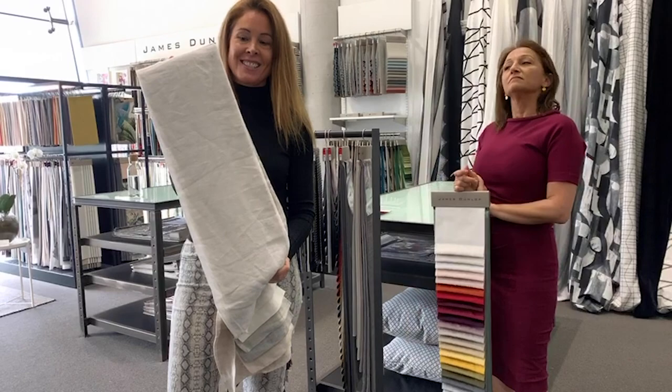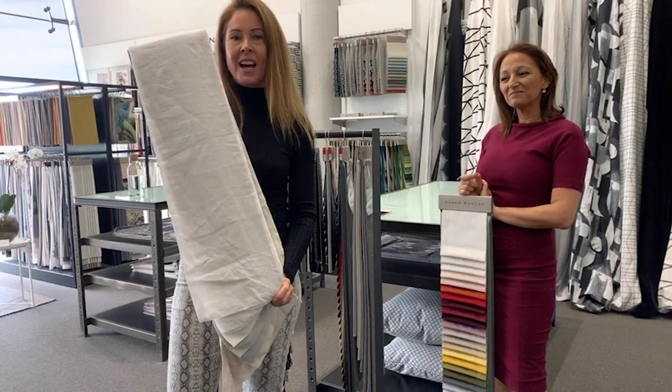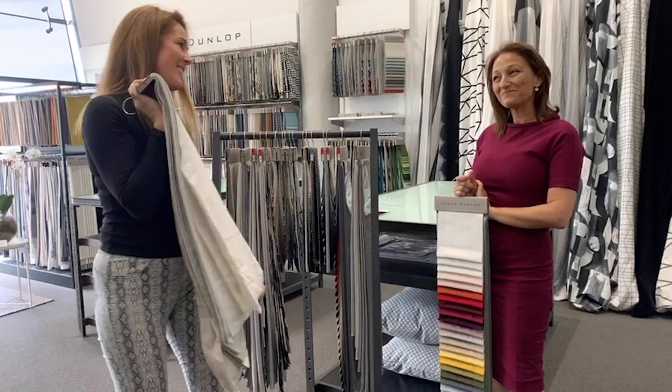We've got it puddling onto the floor generously and it just loves where it sits — and so does our family of four children and a dog. Linen with a timber floor looks stunning.